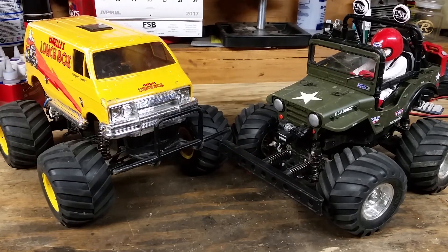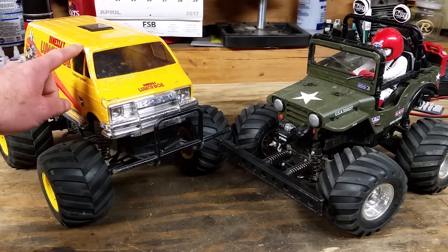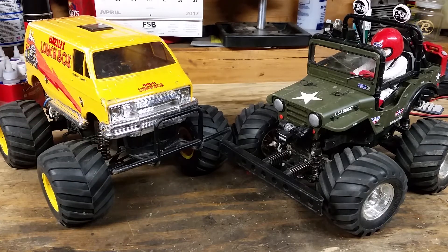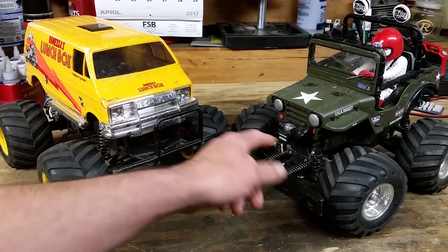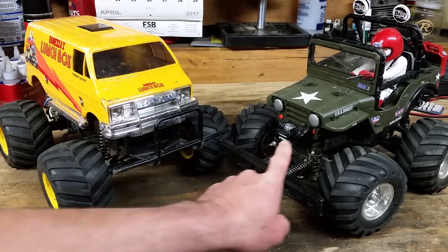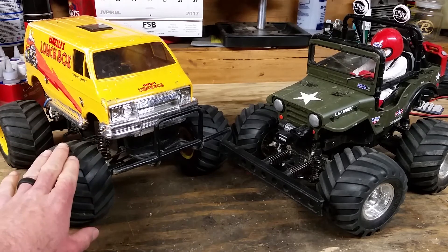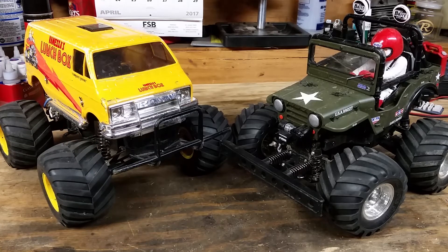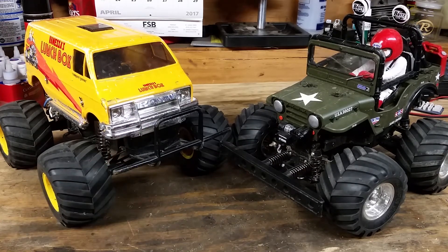The scale between these two — Tamiya is definitely known for scale. As beautiful as the Lunchbox van is with the hard plastic body, the injection molding, the chrome grill and all that, I really have to say the scale points go to Wild Willy. There are just so many little cool touches on this. It is a complete pain to finish and paint the driver figure, but it is so incredibly worth it. I think Wild Willy is a 10 out of 10 for scale looks, with the Lunchbox being a 9.5 out of 10.